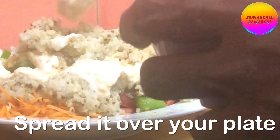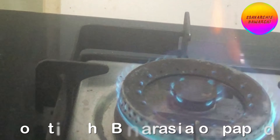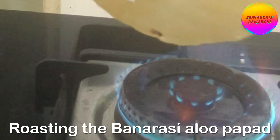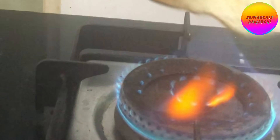I like to have something crunchy with the Buddha bowl, so I am roasting some pappad. Serve the pappad alongside.